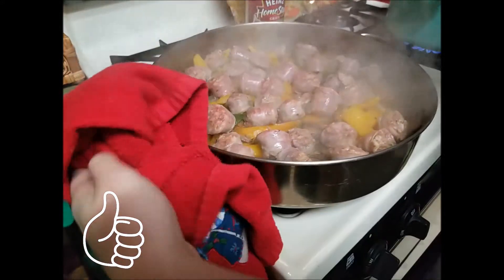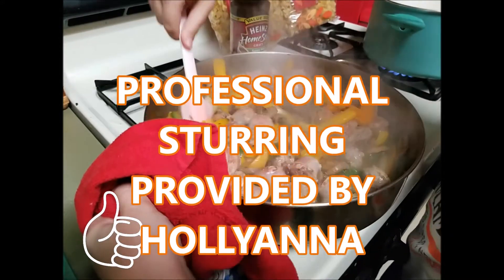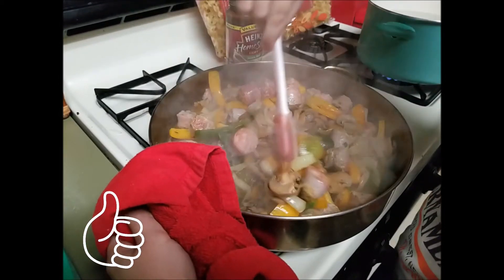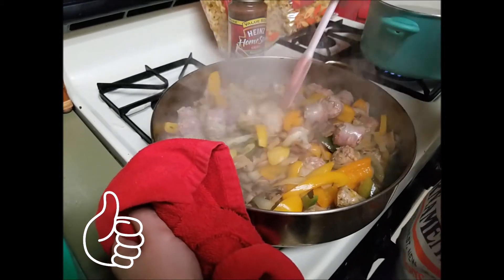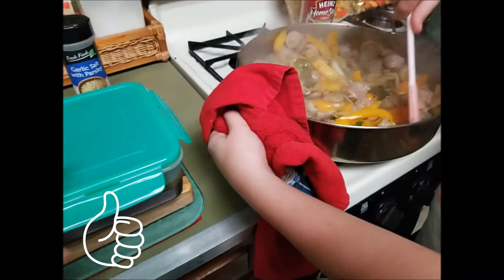Yeah, it's hot — this is on high. Just get it all mixed up. Oh good, look at how delish! Oh my gosh, that's a dream. You know what we'll do too — we're gonna put this green stuff in here, green bucket.